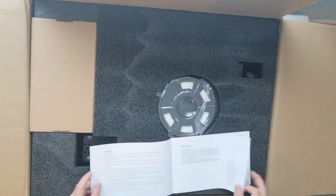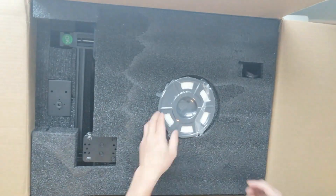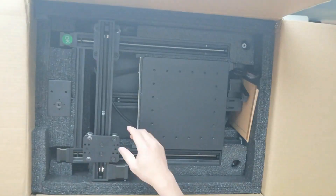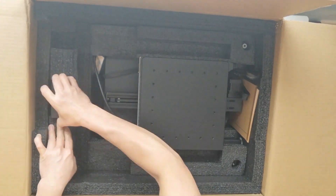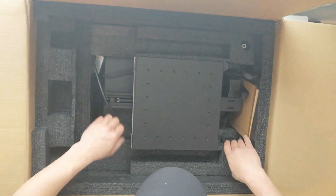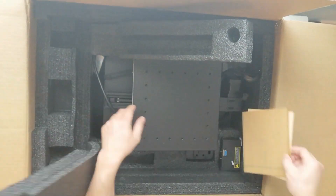Hey everybody, welcome to this video unboxing my 3-in-1 desktop machine. My name is Keith and today I'm going to show you all about my experiences unboxing the Creality CP01 and show you some of the test prints that I made.